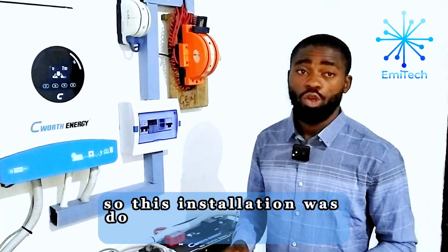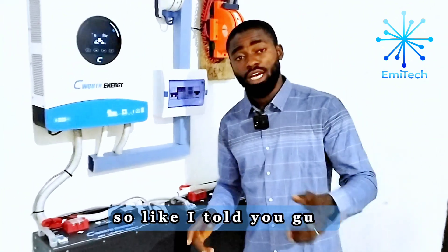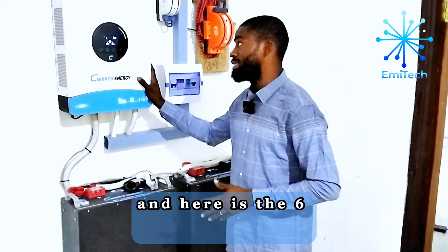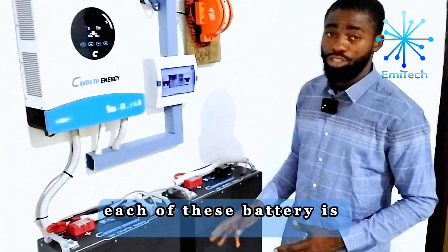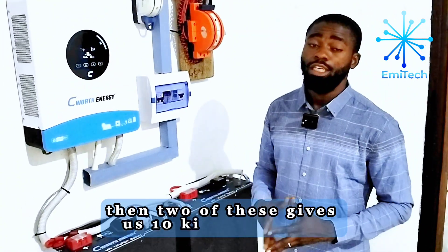This installation was done in Otu-Jeremi, Delta State, Nigeria. On the roof we have 5 kilowatt of solar power, and here is the 6 kilowatt inverter. The batteries are also the same brand — each battery is 48 volts, 5 kilowatt, and two of these gives us 10 kilowatt hours.